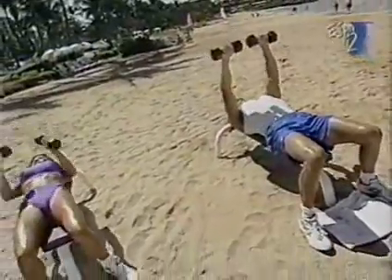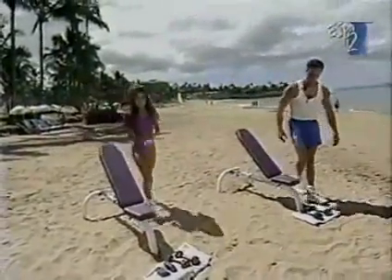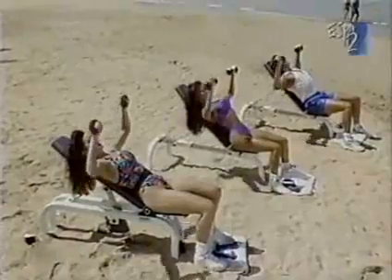Back to the incline press — let's bring our benches up. Again, this works the upper part of the chest. We recommend for you at home to do three to four sets of each exercise, ten to fifteen repetitions. Starting position: hands right above the face, bring it down, press it up. This is real sweat — not TV sweat. Down and eight, down and nine, and ten.